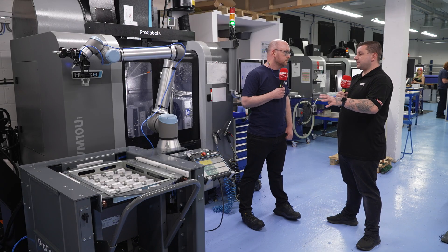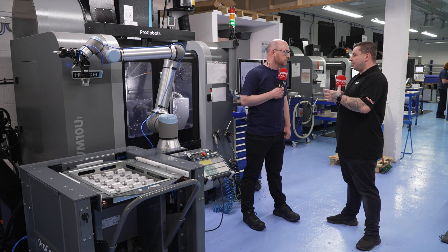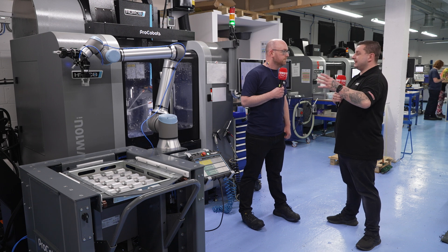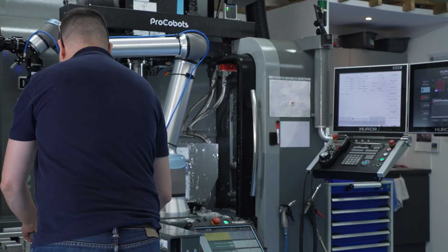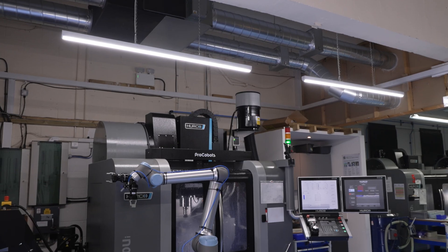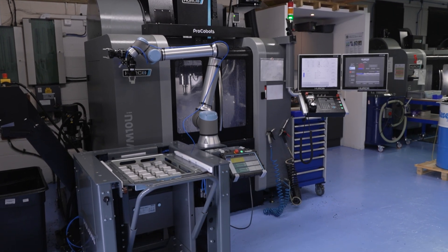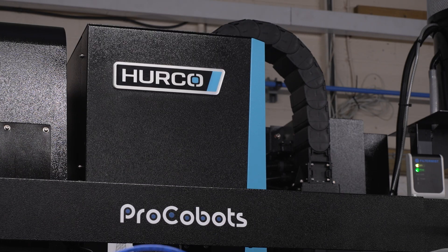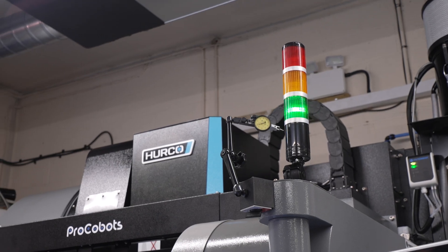That's been quite a big advantage — being able to run lights out. Before we go into the work you're doing through that, what was the installation like? This was your first robot, so you needed installation and training from Herco — how did that all go? It was seamless really. The machine was delivered on a Thursday or Friday, commissioned the next working day. Andy came down and installed it all and also did our on-site training for the robot — two or three days. It's simple to use, a step-by-step process, and anyone with a bit of CNC knowledge would be able to get the robot set up.